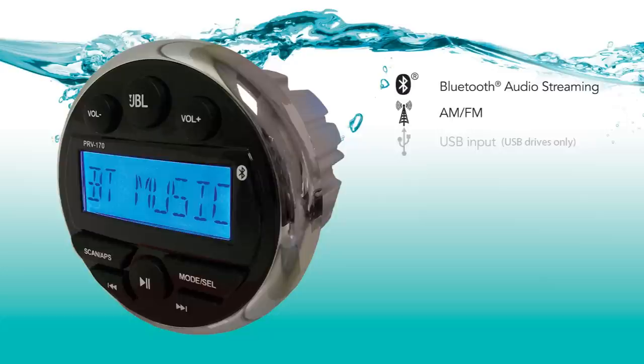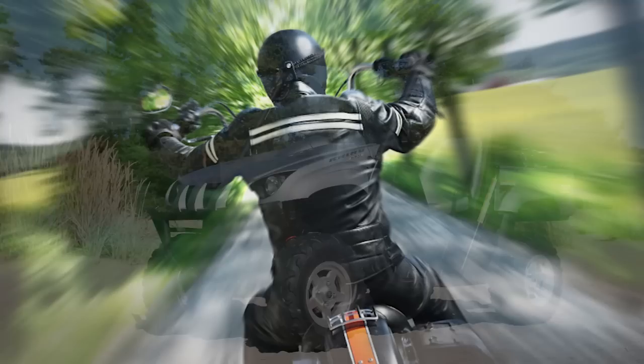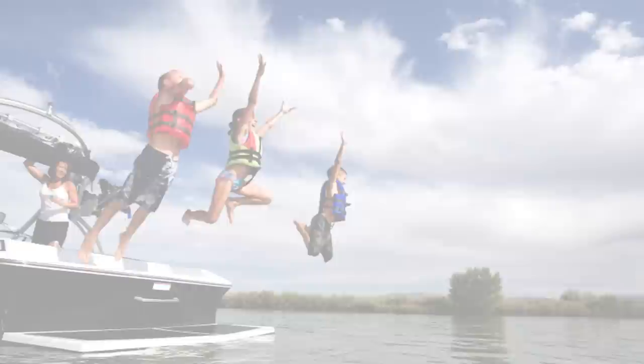Thank you for purchasing your JBL PRV 170 receiver. This round and compact digital media receiver features Bluetooth audio streaming, AM FM radio, USB input, and a waterproof baseplate. It is designed to be installed easily in a variety of places, including most golf carts, outdoor entertainment islands, UTVs, motorcycles, portable hot tubs, and boats.